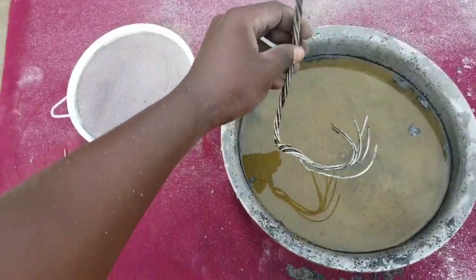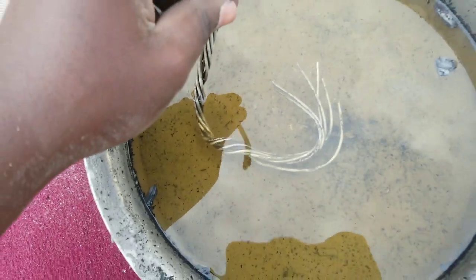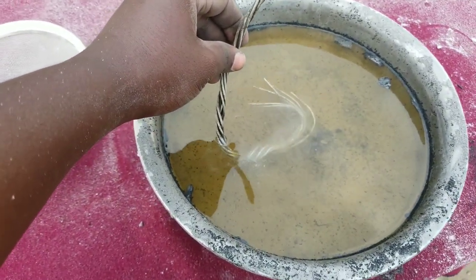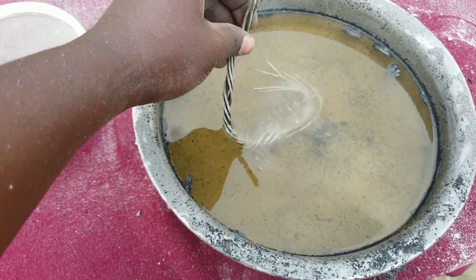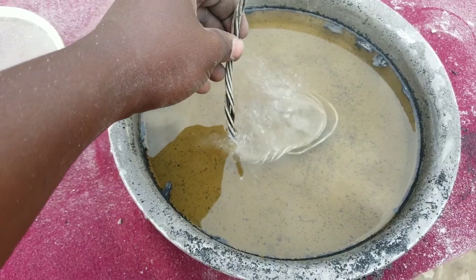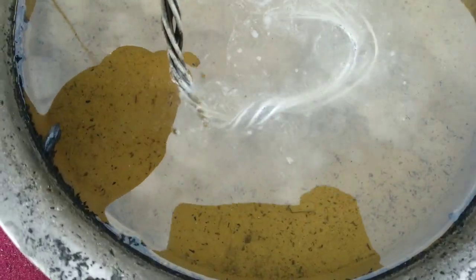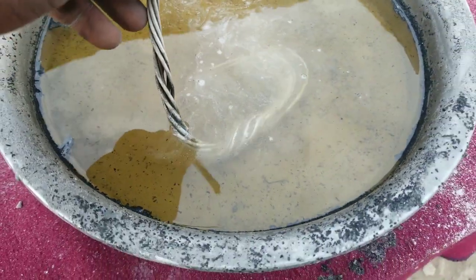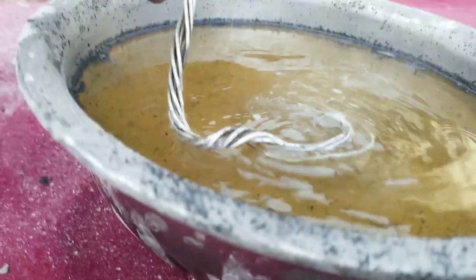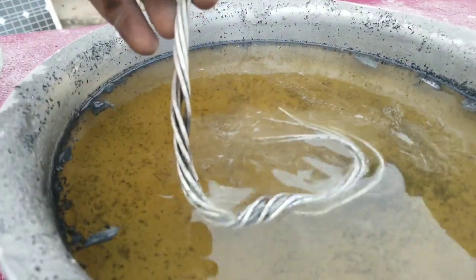After letting our solution mix and cool down, I decided to take a piece of aluminium wire and insert it into our solution. You can now start to see bubbles — this shows that our solution is concentrated enough. It's just aluminium wire inserted into this ash solution.